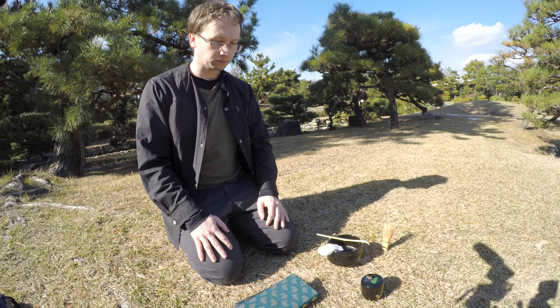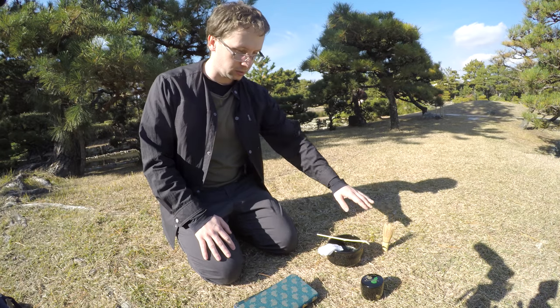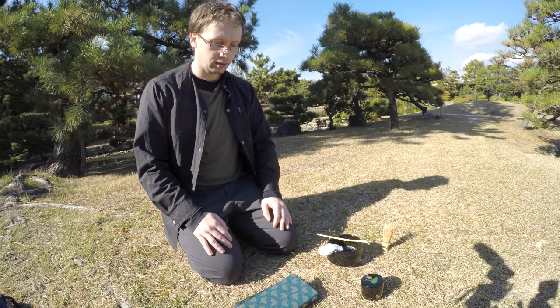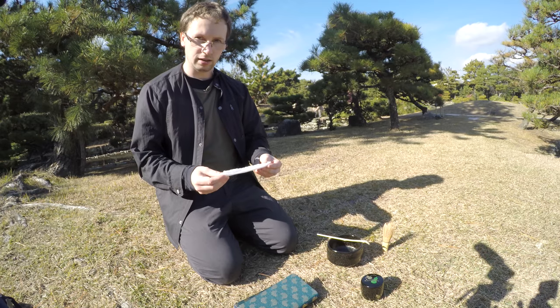In front of me you'll see several items. There is this purse thing, the contents of which I will explain shortly, but I would like to start with these items over here. So without further ado, let's get to it. The first thing we're going to be looking at is this — the chakin.